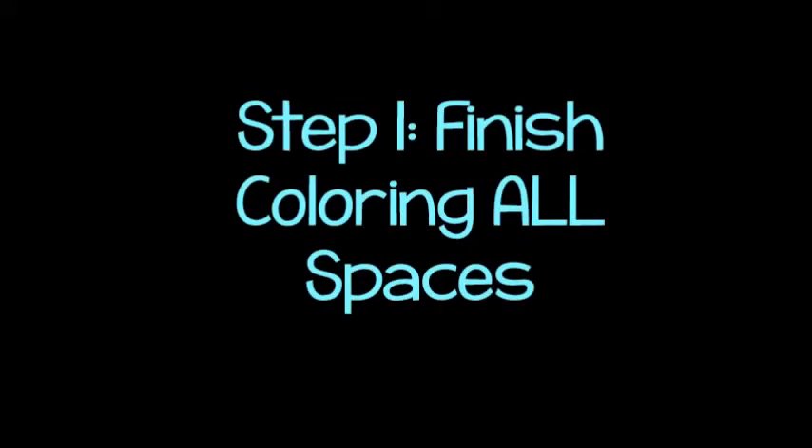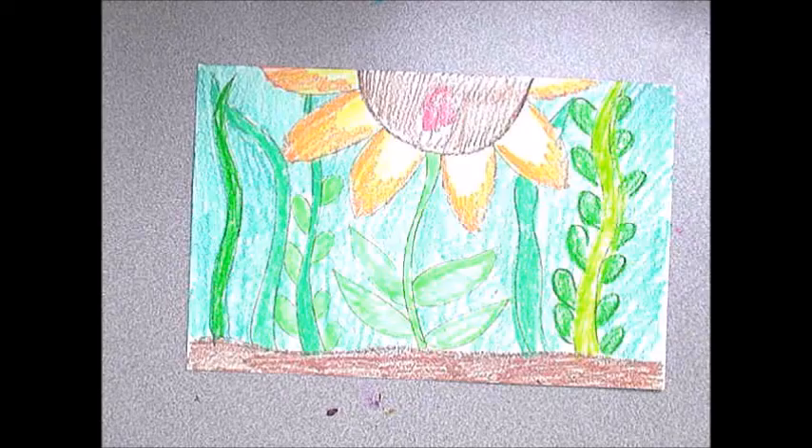Last week we pretended we were little bugs and drew a really big world. Hopefully you got a lot of that coloring done last week.